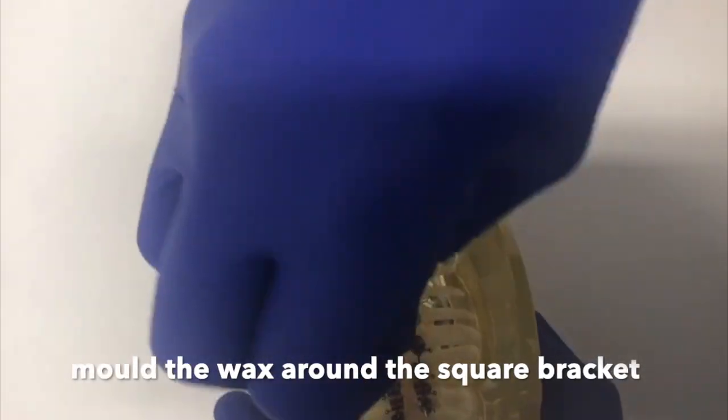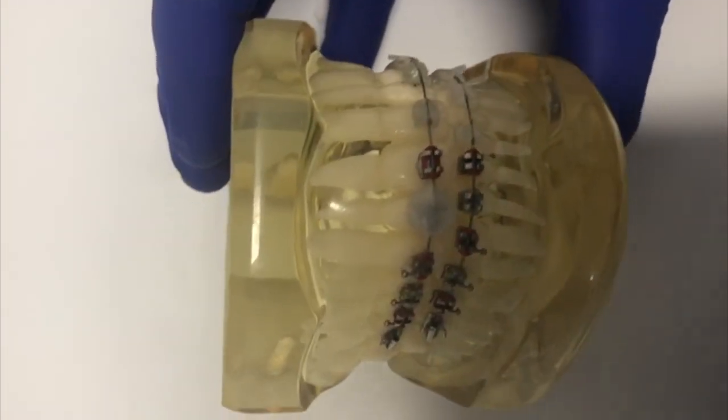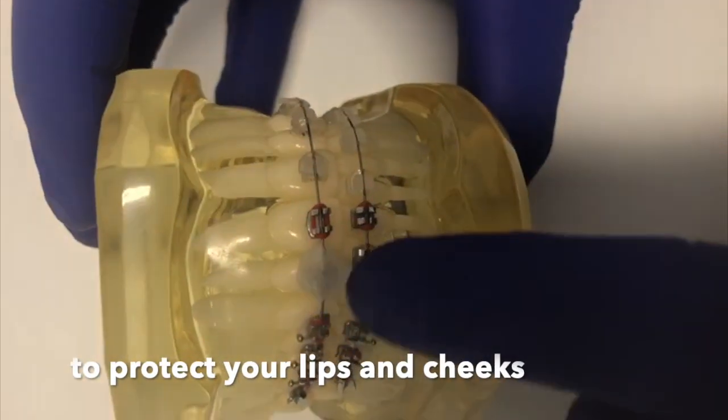This will just help it stick on a little bit better. Mould the wax around the square — don't worry about pushing too hard, it will not break the brace. All it will do is create a nice soft cushion to stop any little brackets rubbing on the inside of the lips and cheeks, especially if there's already a sore spot present.